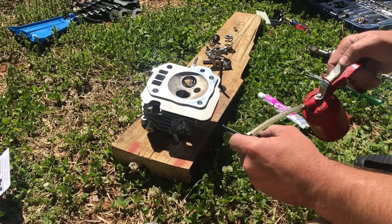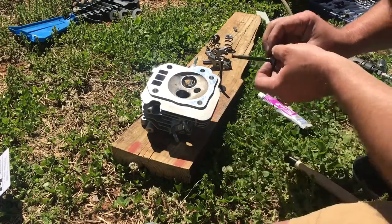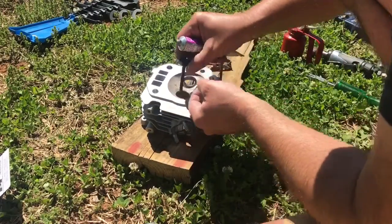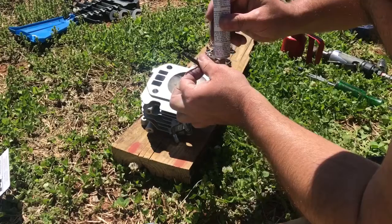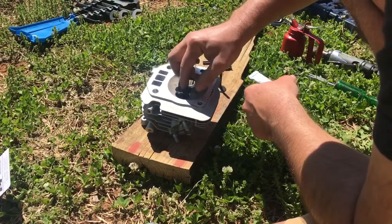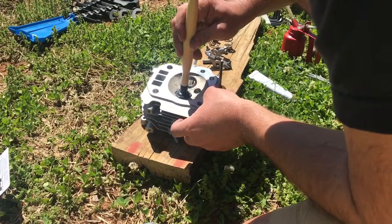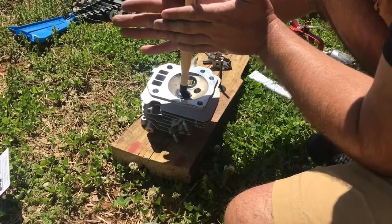We're going to lube up the valve stem — put a little oil on it so we don't mar up the valve guides while we're doing this. Then we're going to put a little valve compound on the face of the valve, wet the tip of the suction cup so it'll stick to the valve, and once it's stuck we'll work it back and forth real gently.